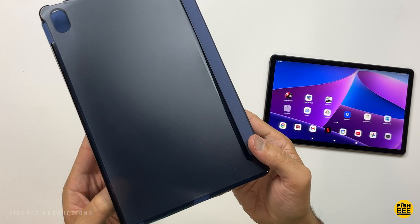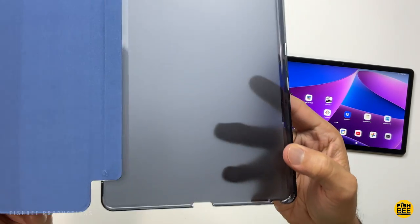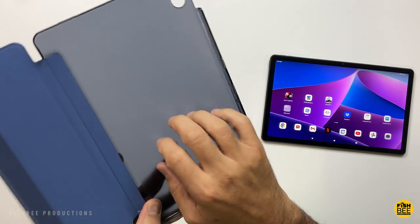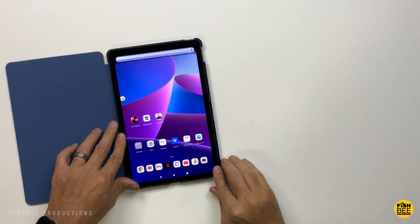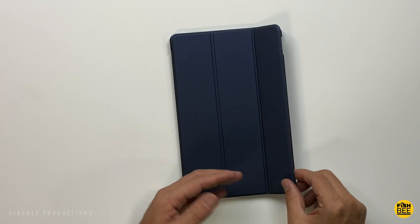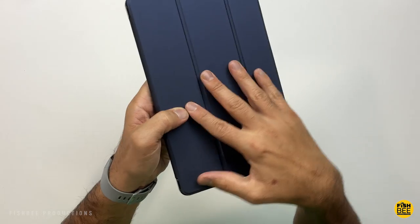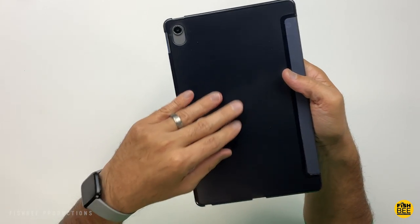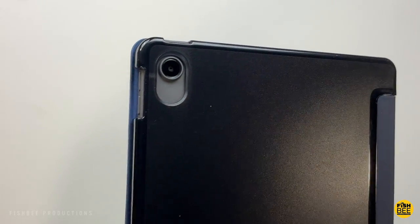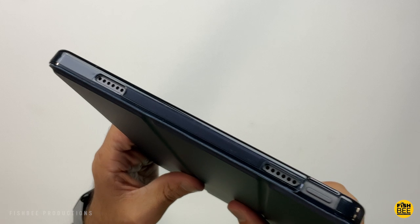This slim smart cover by ProCase is a really nice option. It's got a hard plastic shell there on the back. Comes in two different colors: black and the one shown here is navy. Sort of transparent there on the back. Super easy to put the tablet into this case. Also has the auto sleep and wake function. Pretty nice soft material here on the inside cover. Magnets over here on the edge. Pretty smooth feel on the front, a little bit more of a matte texture on the back. Power and volume buttons are exposed on this one, so those are going to be really easy to get to.